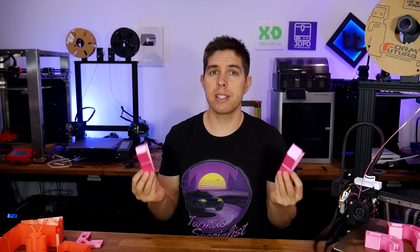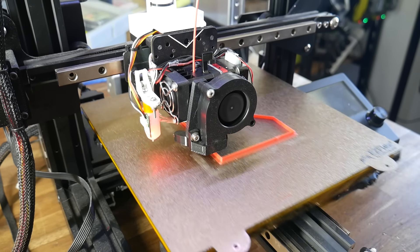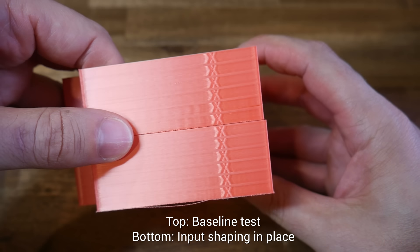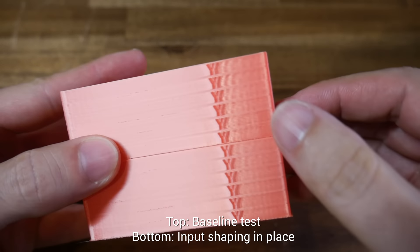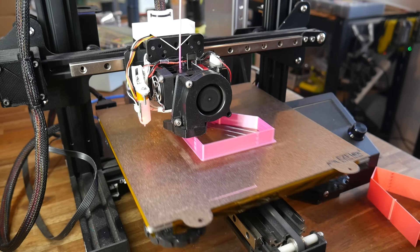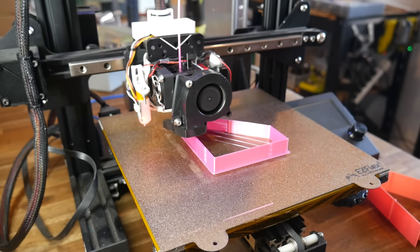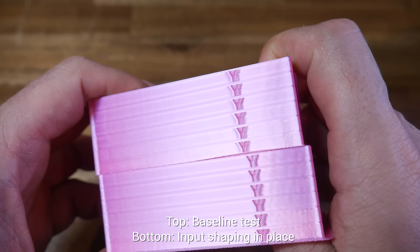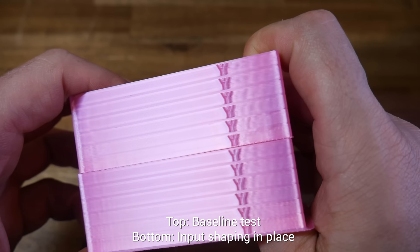Time for some follow-up test prints to see how well it works. With the input shaping parameters set, it was time to reprint our earlier G-code from before we made any changes. The X axis on this 3D printer didn't really have any ringing beforehand, so the after result looks quite similar. The Y axis, however, has a clear improvement in ringing thanks to input shaping. I upped the acceleration values in the firmware and printed another set of before and after tests — this time I got noticeably more ringing for the X axis, which is noticeably improved with input shaping. The Y axis isn't perfect but it's definitely cleaner with input shaping in place.